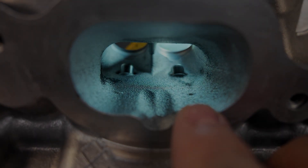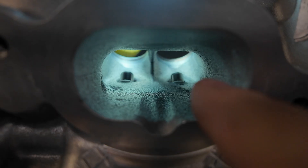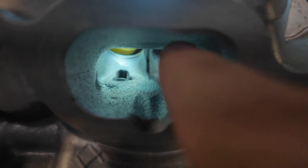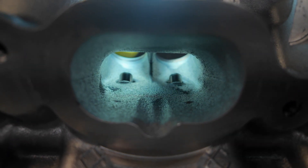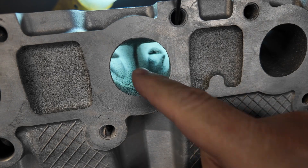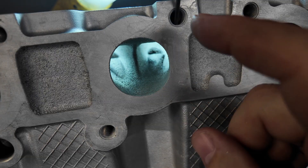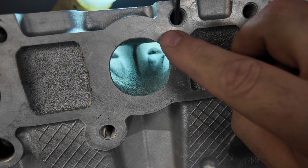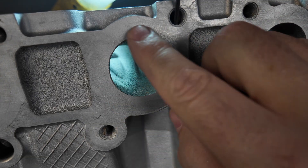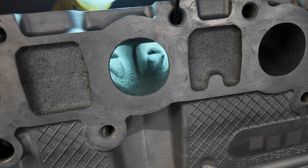Here's the OEM intake port. You can still see I have guides in it and we're going to make some fins here. We're going to get rid of the guide bosses, make a fin up here on the floor — and this is actually the roof. Here's the exhaust — you can see big guide bosses. The guides are actually out of this one. We're going to make fins out of all that, and we're going to make this slightly larger, but not terribly bigger. I'm not a big fan of big ports. Let's get grinding.